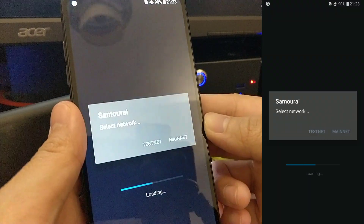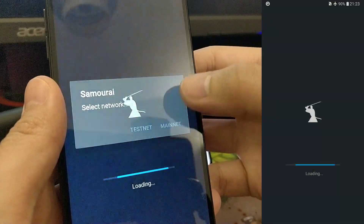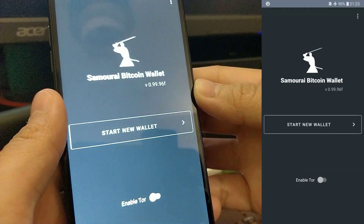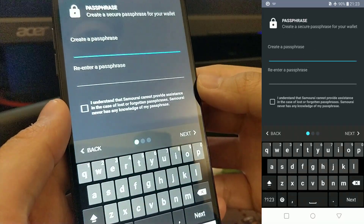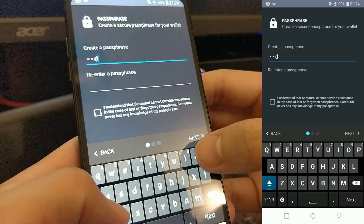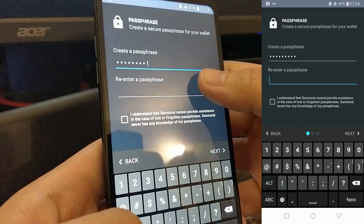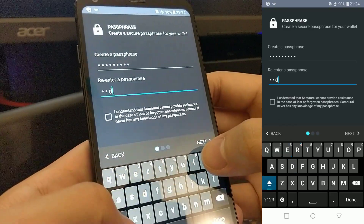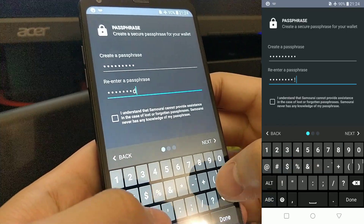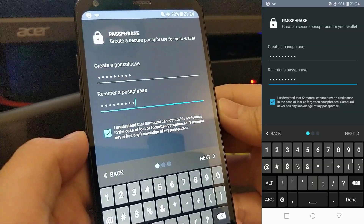Launch Samourai and then select Mainnet as the network. Click on 'Start New Wallet.' Here you will need to create a passphrase for your wallet. If you have lost or forgotten your passphrase, you will not be able to access your Bitcoin in the future. Once you're done creating your passphrase, tick the 'I understand' box and then hit Next.